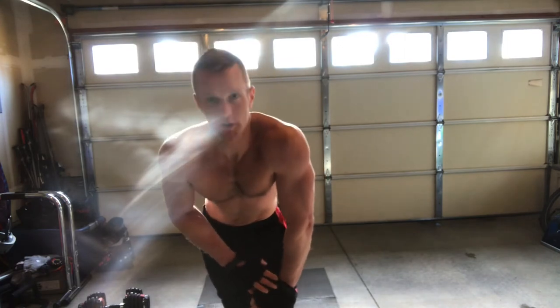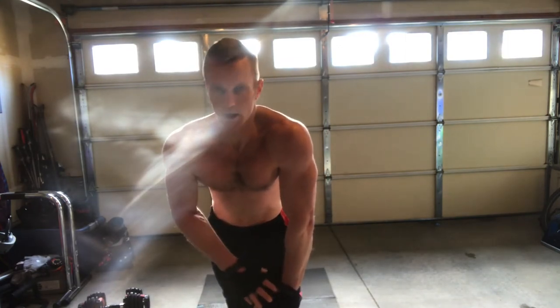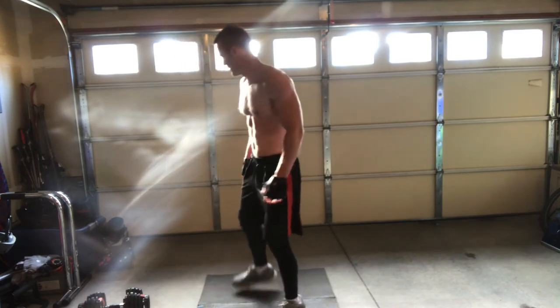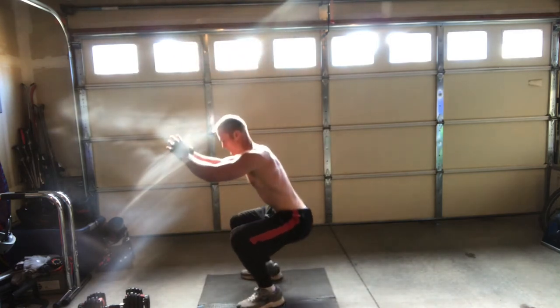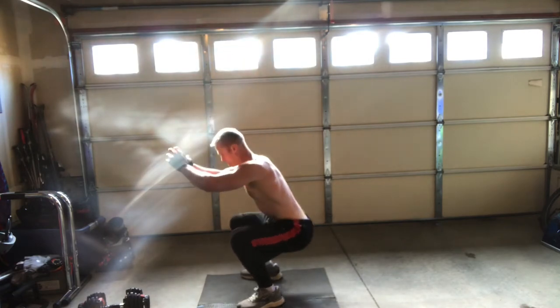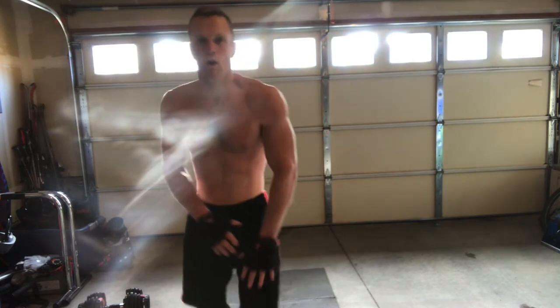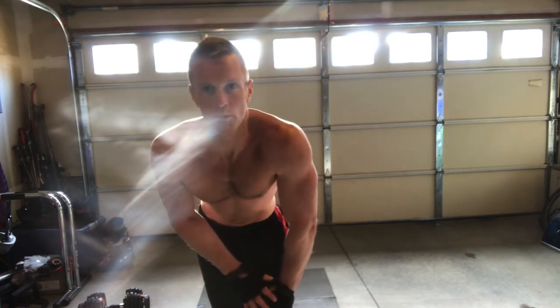Depending on your level, you can start out with just regular squats with no weights and build up the weights as you get stronger. One minute rest and we're on to a core move.